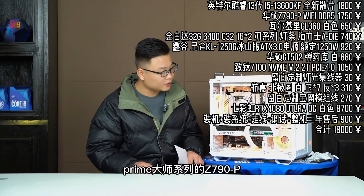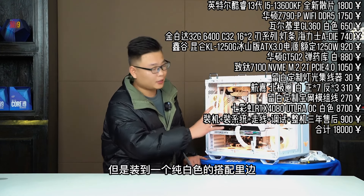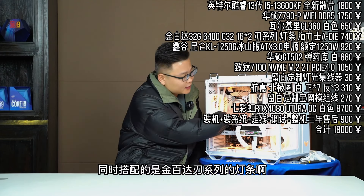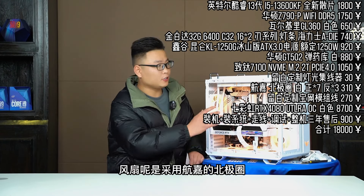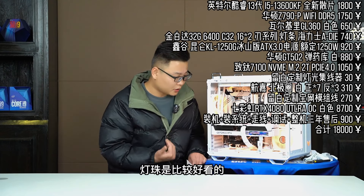大家想要装一个纯白色的戴药裤的话可以参考一下。在这个配置里边，我比较喜欢的是这块主板，是华硕的Prime大师系列的Z790-P。这块主板虽然是它的一个盖板，但是装到纯白色的搭配里边性价比还是蛮高的。同时搭配的是金百达刃系列的灯条，这个灯条的价格也是比较哇塞的。风扇呢是采用行家的北极圈。